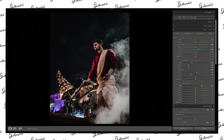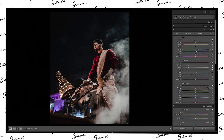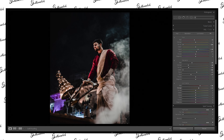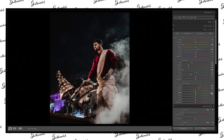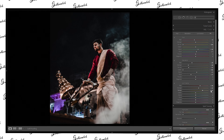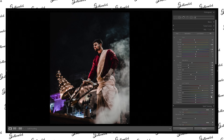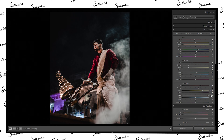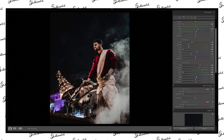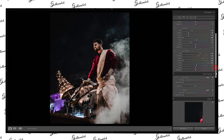Now luminance. Let's increase the red — looking pretty good around here. Let's increase the orange as well, and the yellow obviously. We don't need the green and aqua all the way. For blue as well, but not that much — around here it's looking good.